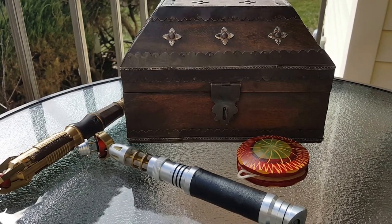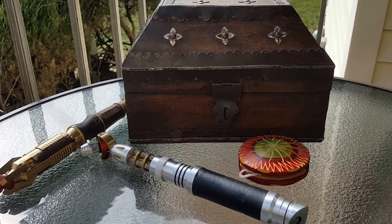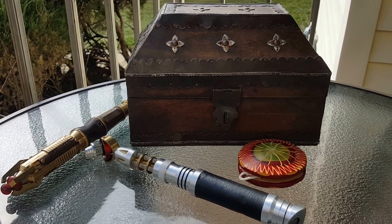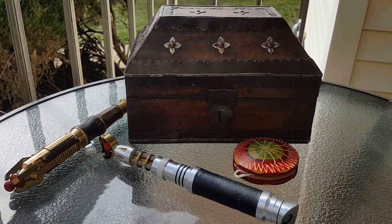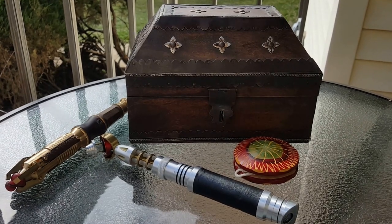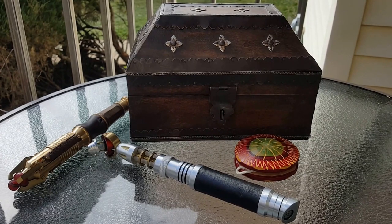On today's episode of Sonic Screwdrivers: The Next Generation, we're going to look at the work of a young man who's relatively new on the scene — Scarecrow Props, James Sutton. A young man who apprenticed under Nick Roboto himself in Nick's shop. He's 17.